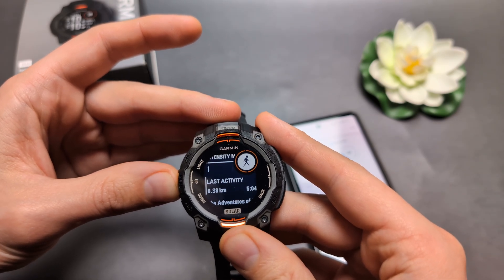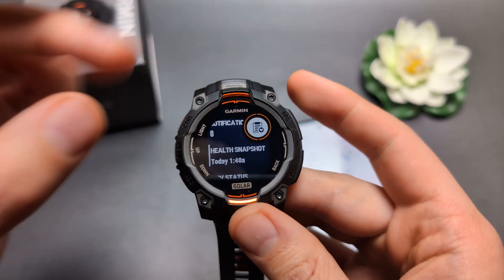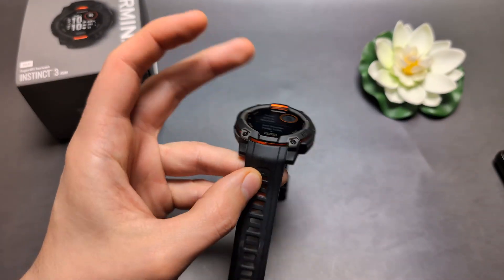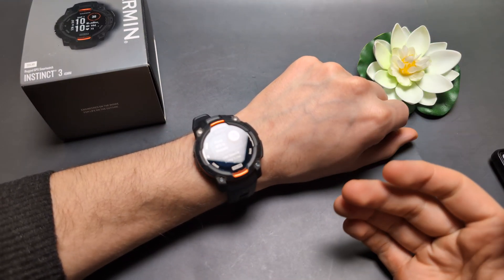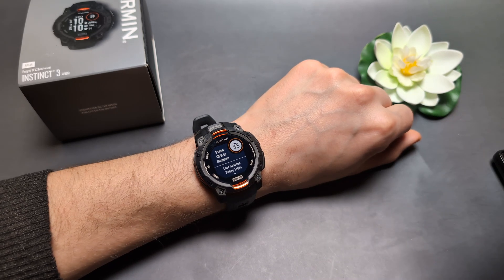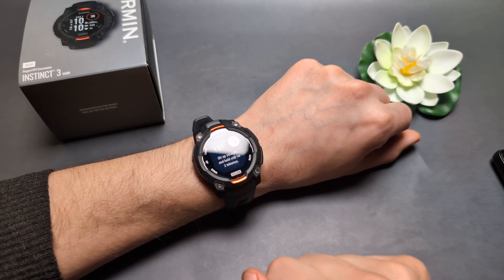When you go into the different menus, you will see this Health Snapshot feature. This is what you need to do. Enter the Health Snapshot and wear your watch. Make sure to sit still and be calm — maybe sit for 2 to 5 minutes on a bench and simply relax. Then press the GPS button to start measuring.